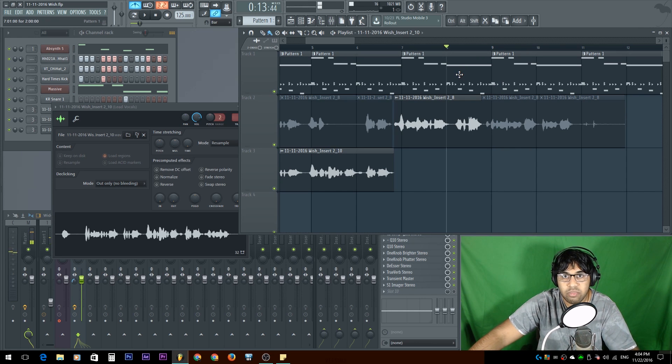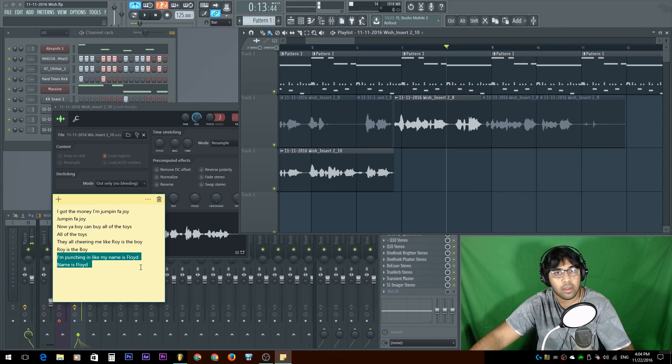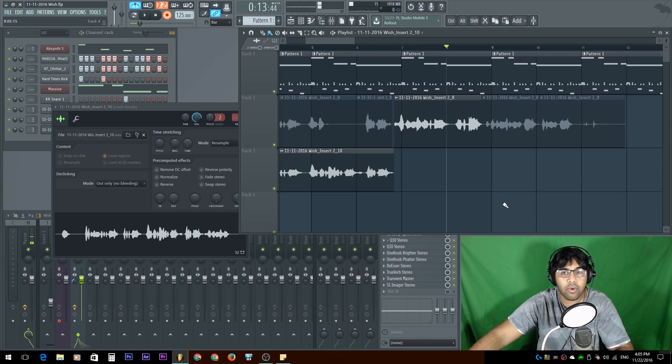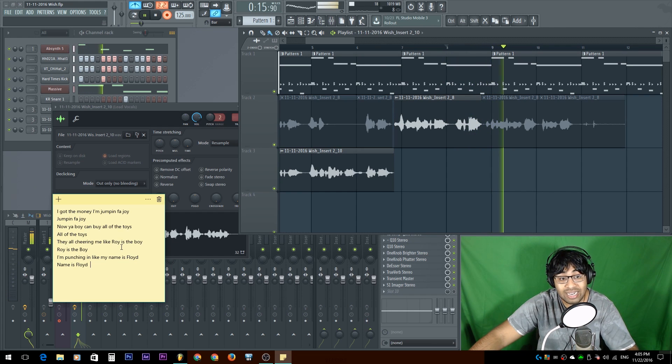Remember, breathing is also part of recording. So if you go over here and wait like 'Roy's the boy,' you're gonna end up messing up your flow. You're better off recording while you're already speaking and have good consistency. So I'm gonna start with 'Roy's the boy' because I can catch it, and then I'm gonna say 'I'm punching in like my name is Floyd, name is Floyd.' I'll keep the same 'name is Floyd.' So I'm gonna go ahead, hit record. Roy's the boy, I'm punching in like my name is Floyd, name is Floyd.